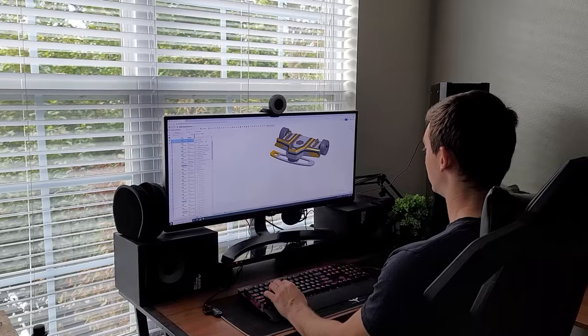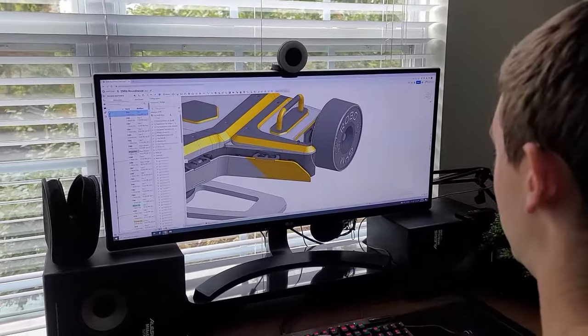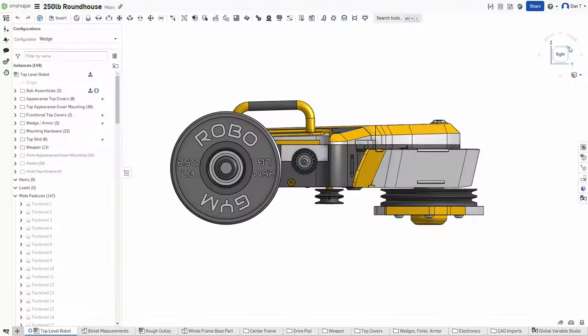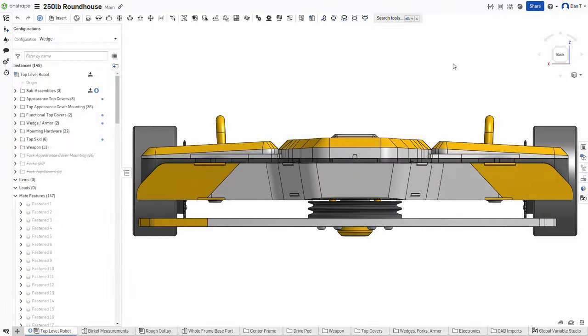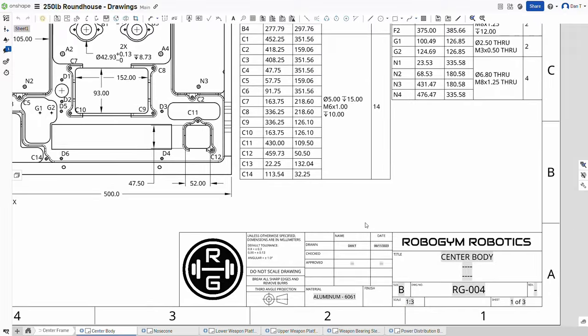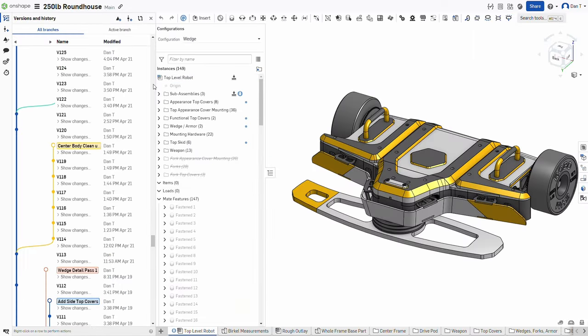They decided to embrace cutting-edge technology to revolutionize their design process. Meet Onshape, a professional product design platform with full-featured CAD, rendering, simulation, PDM, and enterprise analytics in a single cloud-native system.